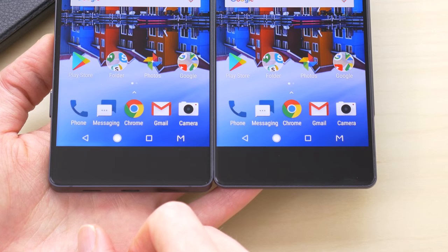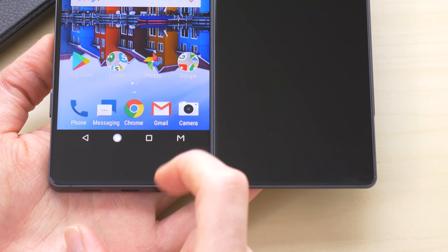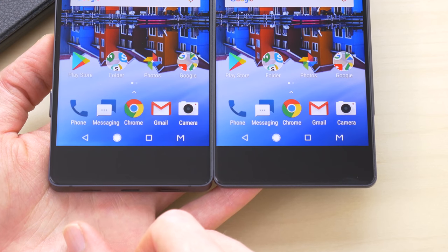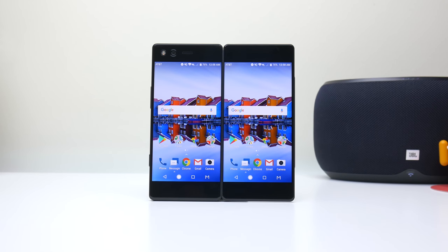ZTE has put a lot of thought into the software by offering an M button in the navigation keys, allowing you to utilize the two screens to show two different apps at once, one large screen with a seam down the middle, or mirror the same thing on both screens. However, one downside is it can be a little slow when switching modes. Now that you have two screens, here's what you can do with it and how it's better than split screen mode in Android.